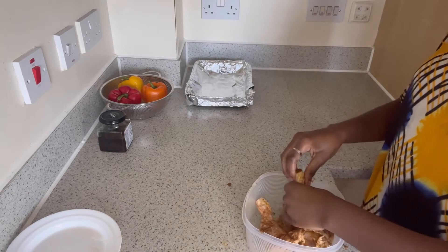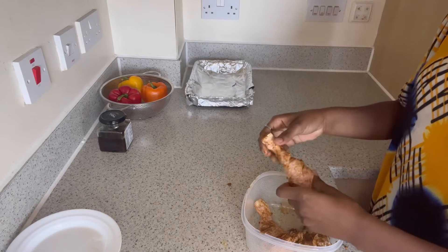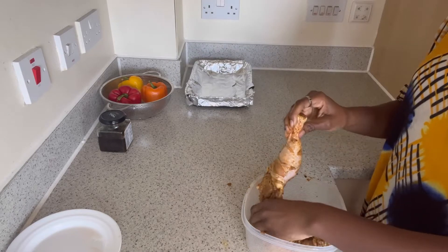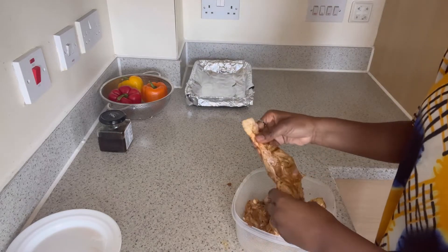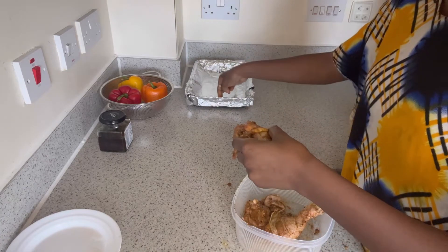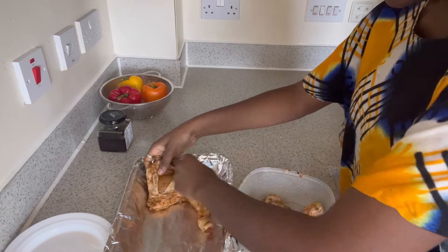It really just makes something taste nice. If you're adventurous, you could use your spices differently — add different spices to different things for a different touch. Basically what I've done is put a little bit of oil and smear it all over. Then I'll put my chicken in the baking tray.